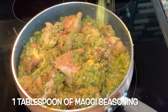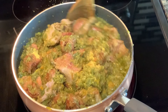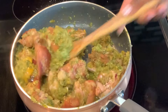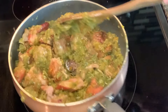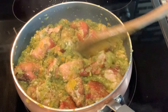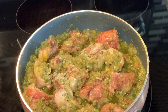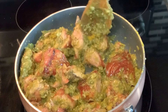I will then add in one tablespoon of Maggi seasoning then mix it in very well. Also, the ingredients used will be listed in the description box below. I went in with some salt to taste here, so before you add any be sure to taste first, because the Maggi seasoning also contains salt. Then stir it in nicely.